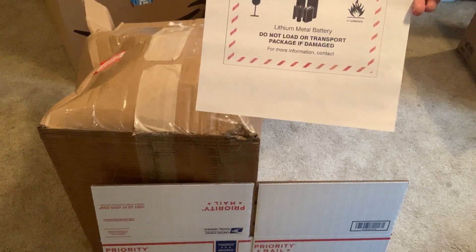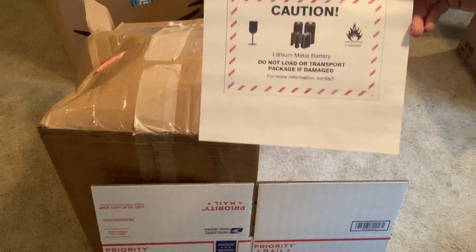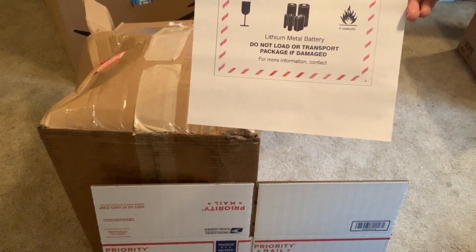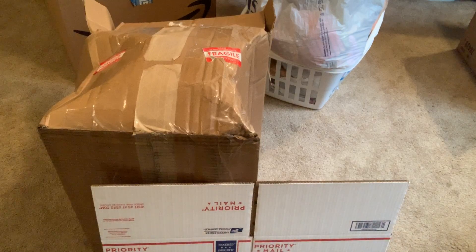That goes for alcohol too. If you have a wine box or a beer box, you cannot have any alcoholic beverage advertising on the outside of the box. You can wrap it in brown paper and ship it that way, but that's not really good for FBA. If you're trying to source free boxes — like I did, I went to Safeway once and got a bunch — unfortunately some were alcohol boxes, and when I went to ship them I had to cover the entire box. It was a pain, so I just don't source boxes like that anymore.